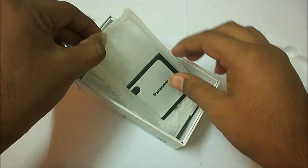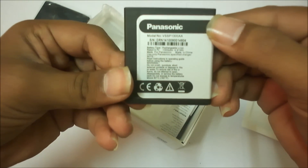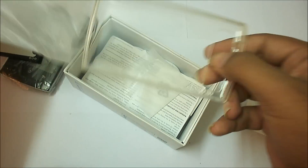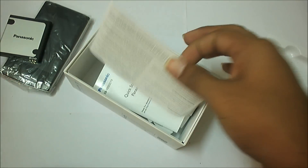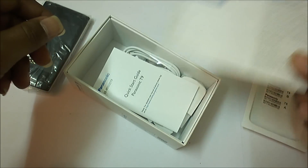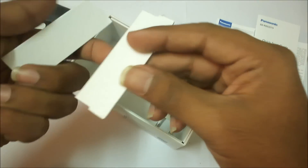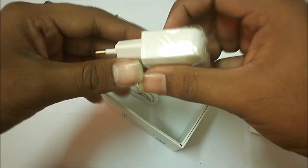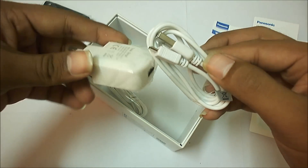Let's check what's inside the box. There is a battery — it's around 2000 mAh. There is a transparent silicone back cover free with the device. There's also a warranty card and a user guide. There is a white adapter along with a USB cable for device charging.